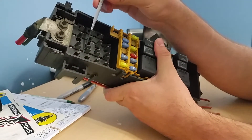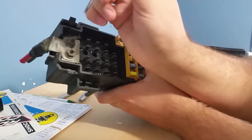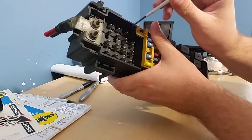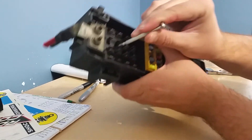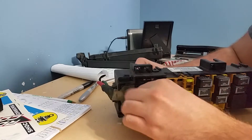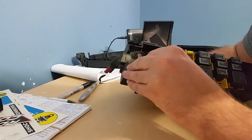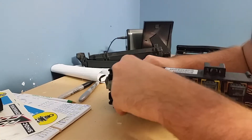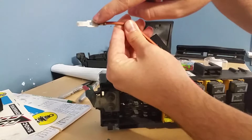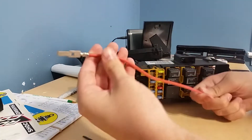Now you can see we have all the spade connectors exposed. To pull these out, all I did was take my little flathead screwdriver — there are little tiny tabs. To get them out, you stick your screwdriver in and unclip them. It's a spade connector with a square in the middle that locks it into those little tabs in there.